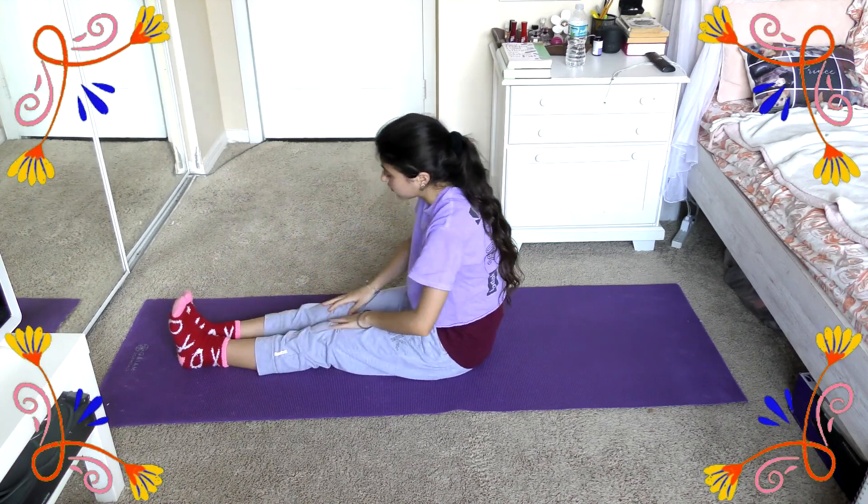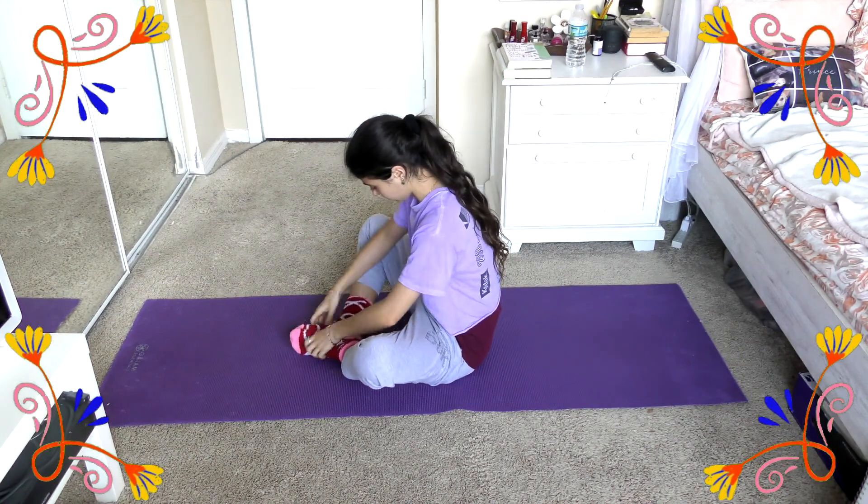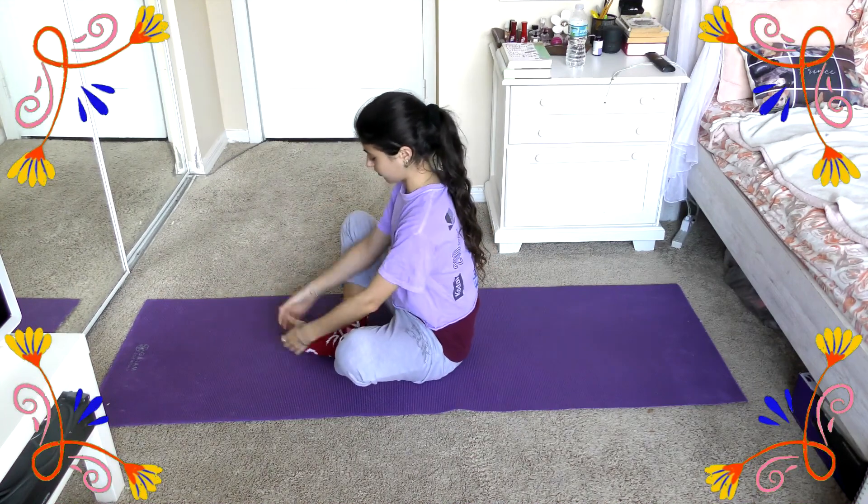Then move into this butterfly stretch where you bring the soles of your feet together and bring them up — you're going to be definitely feeling this in your hip flexors and in your hips.